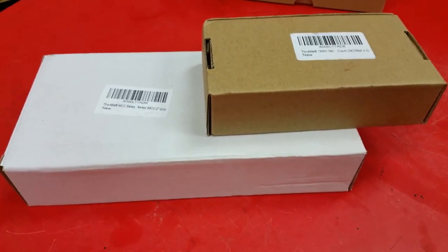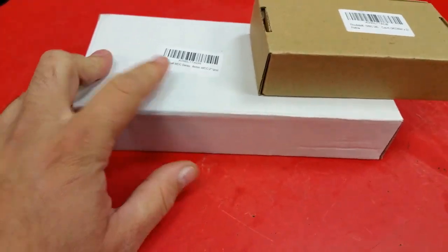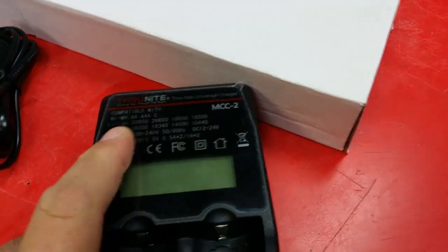This is going to be a quick unboxing of the ThruNite battery charger. It's the MCC series, compatible with 32650s, 26650s, 18650s, 18500s and so on.